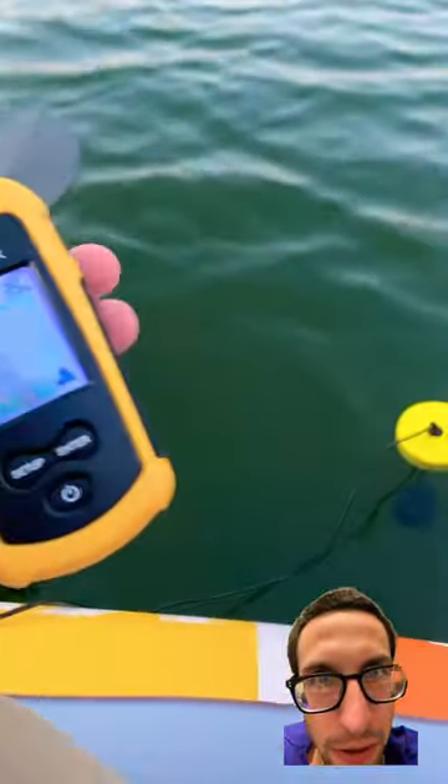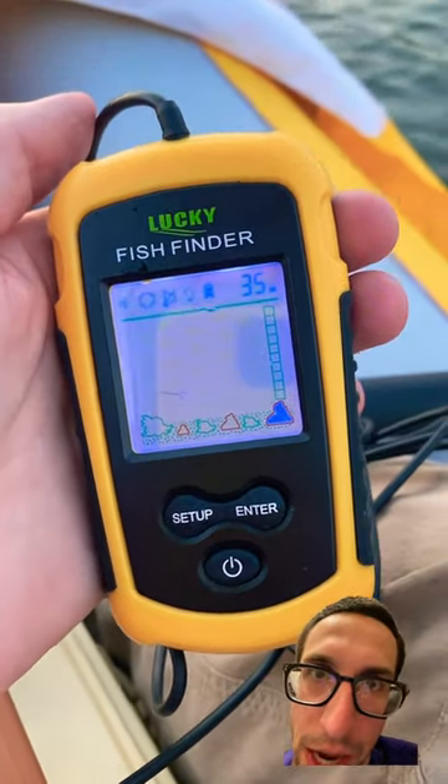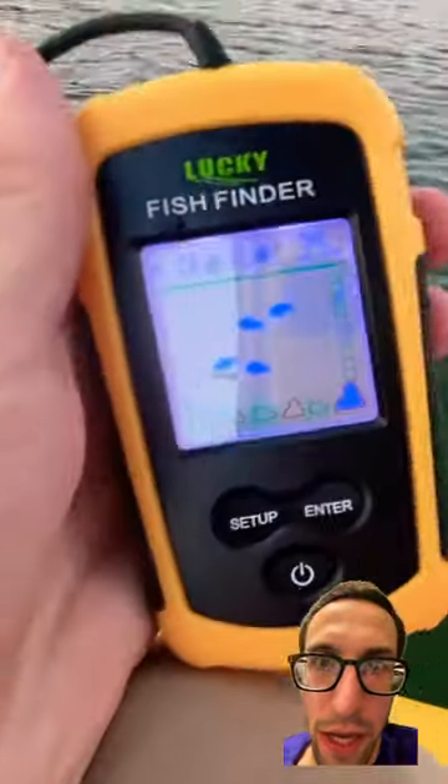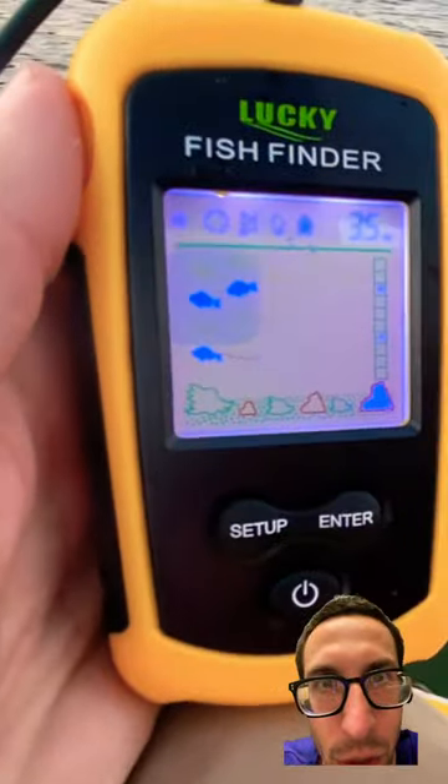I then tried it off my inflatable kayak. Seemed to do better. There were less weeds here, a rocky bottom, and depth was accurate. This is what it looks like when it actually detects fish — notice the space between the bottom of the lake and the fish, showing the fish aren't connected to the bottom like a weed.